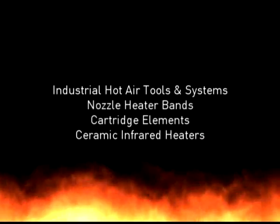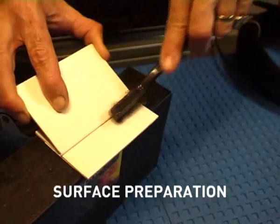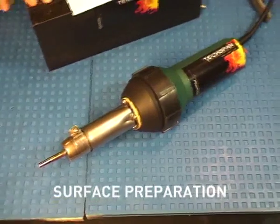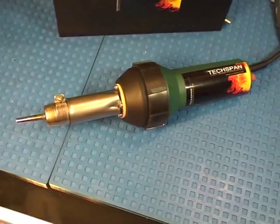As with all forms of welding, good surface preparation will ensure successful welds. Emery paper, a sharp blade, or a clean wire brush can be used.